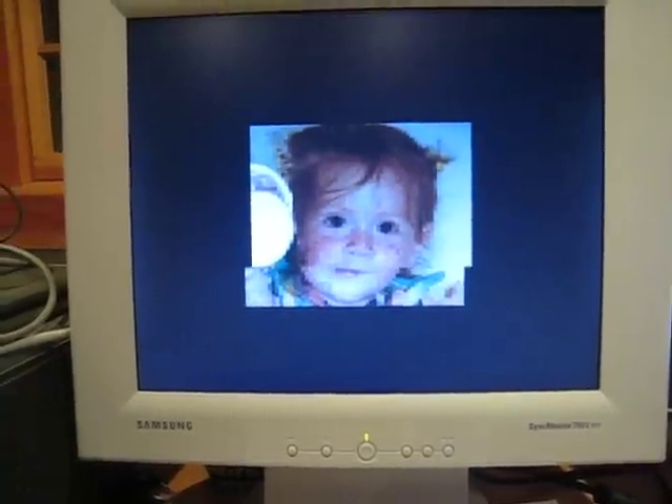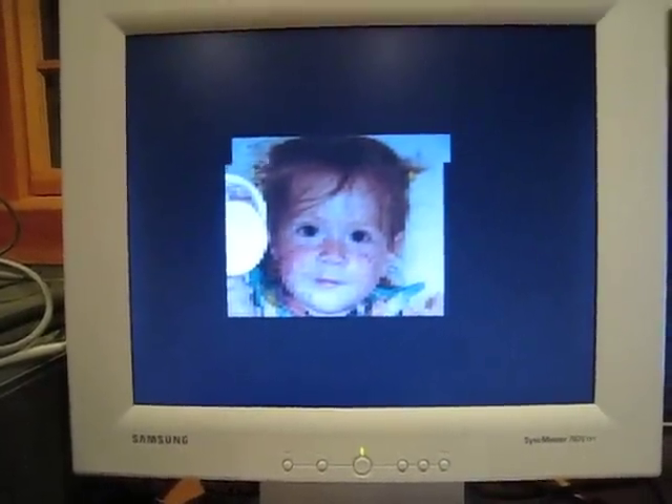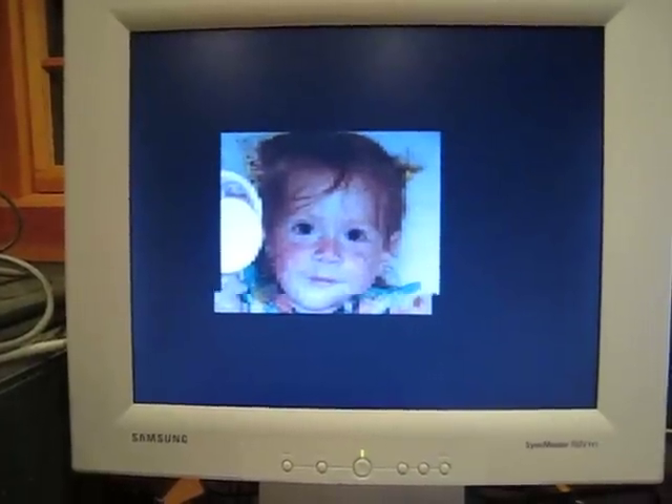There's still some noise in the image and quite a few smaller problems yet to be worked out. But pretty much, it works.